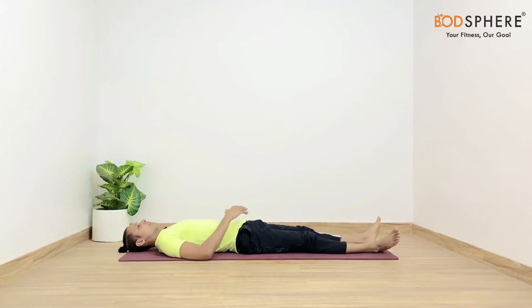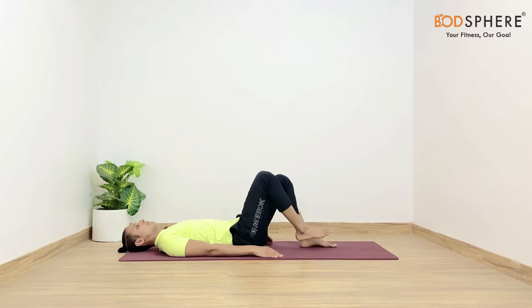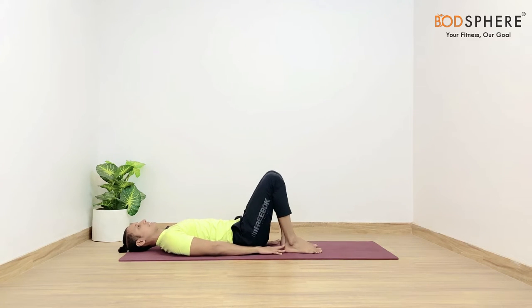Gently bring your feet close to the hips. You may bend them, fold them, and gently place your palms on the floor. See if your middle finger can touch the heels — that much gap has to be present between the hips and the heels. Let's make sure our legs are hip width apart.